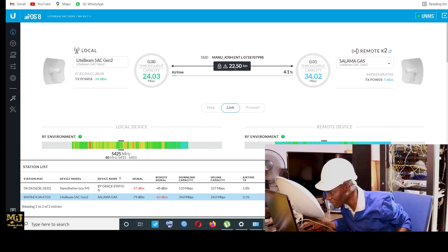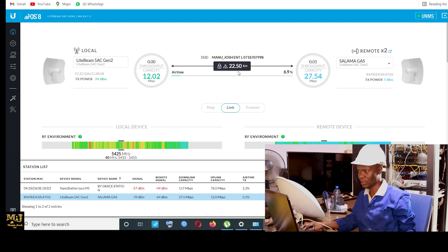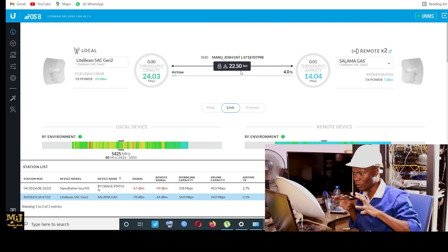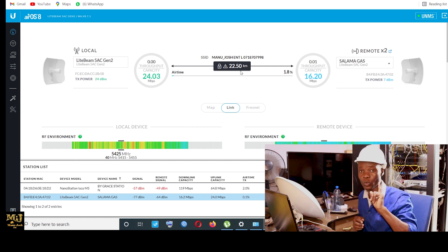Let me check the kilometers. Looking at the data — it's 22 kilometers. You can see it's 22 km. We had estimated it to be 25 kilometers, but I can confirm it's actually 22 kilometers. If you stand up the mast, you can't even see it physically.